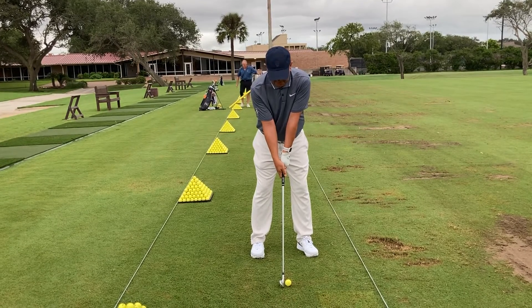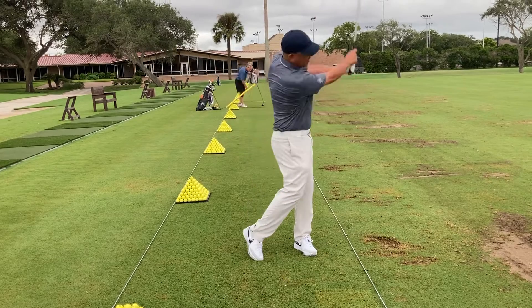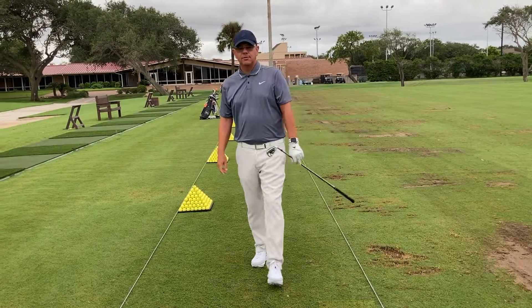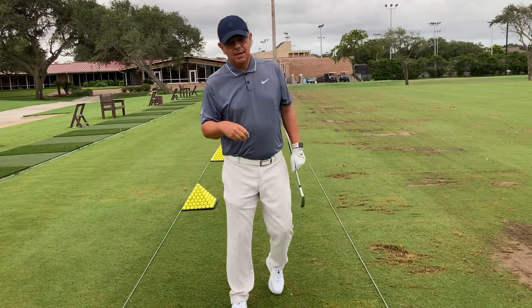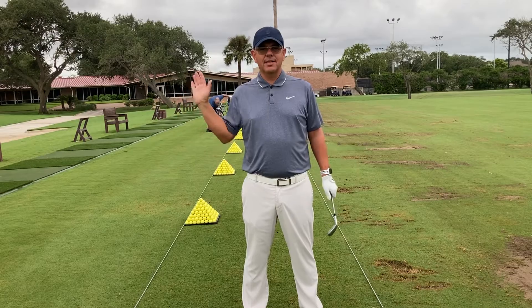So I'm just going to take the club back and feel like there's very little wrist action. Now, just be careful — at waist high, your wrists are going to start to hinge.